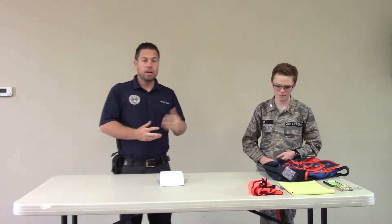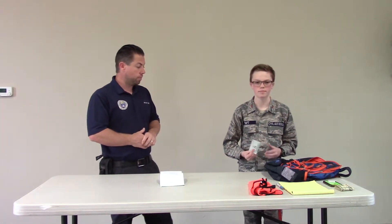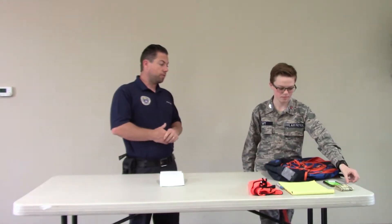Anytime we're doing a Civil Air Patrol event, we need to have our CAP identification. Airman Taft has his Civil Air Patrol identification card and he's just now working on his qualifications, so he doesn't have his CAPF 101 card yet, but he would need that card to go out on a mission. As soon as we get him into training status, we'll get that card printed out for him.